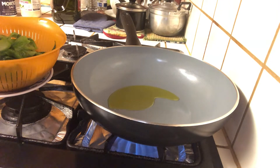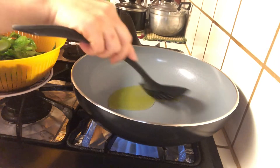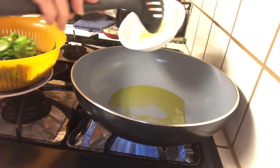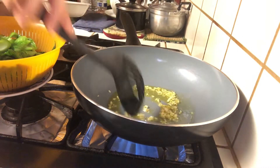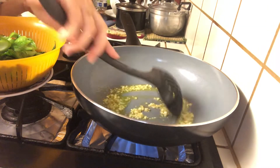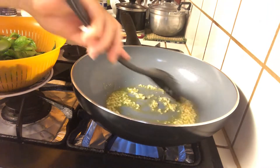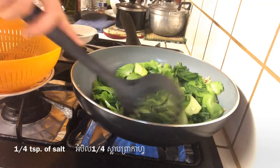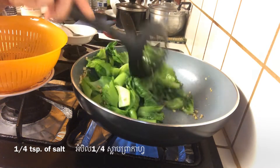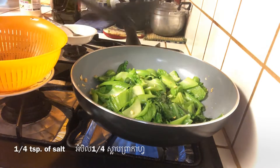Now it's time to start stir-frying the vegetable. Add two to three tablespoons of olive oil in the skillet, then add the minced garlic. Stir it until it smells fragrant or turns golden brown, then start adding the vegetables and mix well.